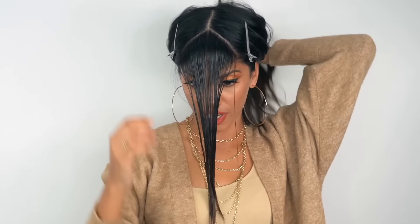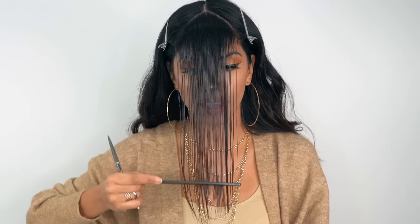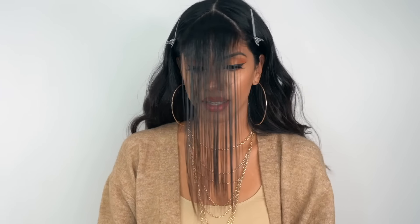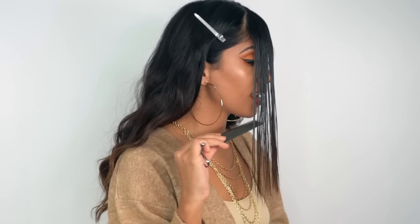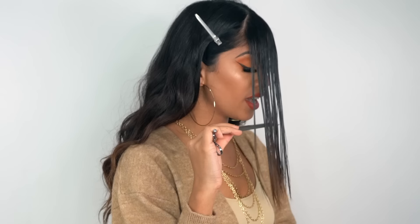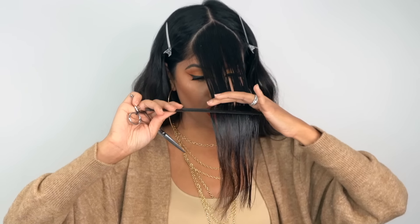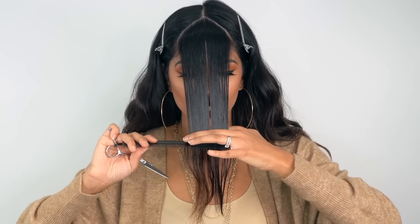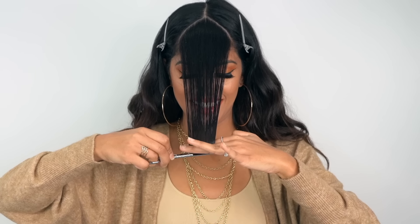Once our bangs are nice and wet, we're going to have a really nice, clean, sharp cut. Smooth them out so they're nice and flat. We're going to use our chin as our guide — you want to keep the length around here. Take your comb underneath, take two fingers and grab the hair, go right down to your chin, and cut.